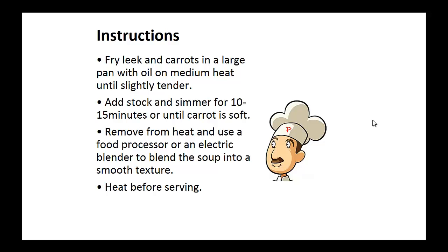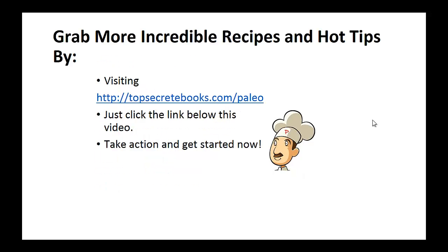Now add stock and simmer for 10 to 15 minutes or until the carrot is soft. Now remove from heat and use a food processor or an electric blender to blend the soup into a smooth texture. And that's the recipe of the day.